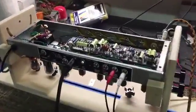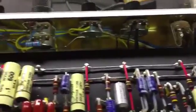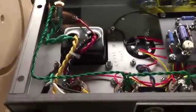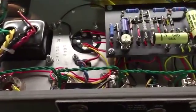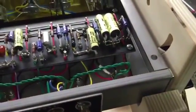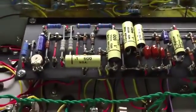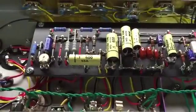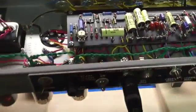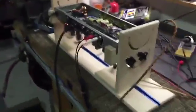Hey, got your Princeton Reverb all done — taking a little video of this guy, it's actually on right now. You've got about 400 volts running through this guy, tubes are biased up, it's plugged in. I've got my Telecaster strapped on right now, and a little surprise for you: I did the mid-bass knob. I just threw that in there because I knew you would want it, and it'll make it better than Kevin's amp.